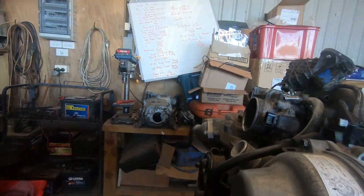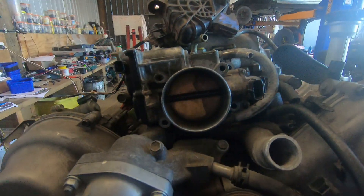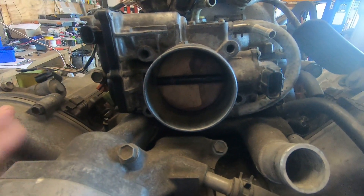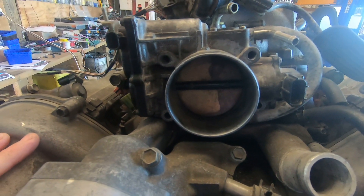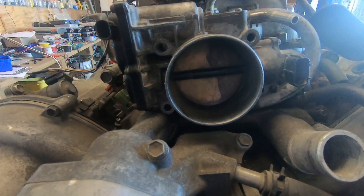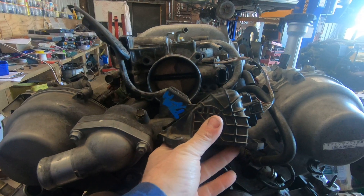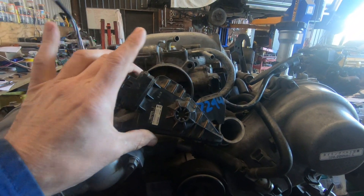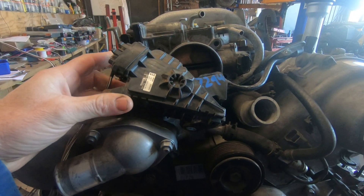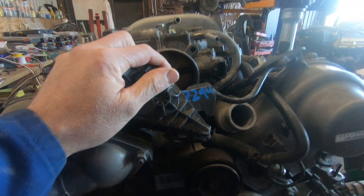Over here we have a 3UZ. People understand this one - no throttle cable attached, throttle position sensor on that side, no cable, so it's got to be drive-by-wire. On a side note, if you've got a 3UZ and you need a throttle pedal - we'll call it the accelerator position sensor - one of these might work. This one is off a KUN series Hilux, so 2005 to 2015 Hilux throttle pedal, but there are lots of others that can be made to work just fine and will configure with the standard ECU.